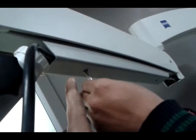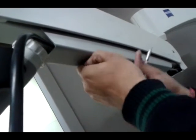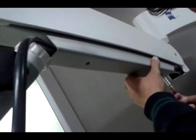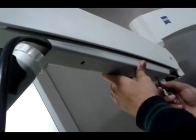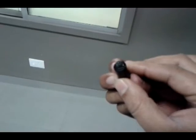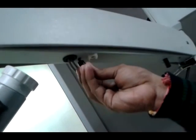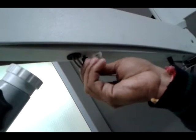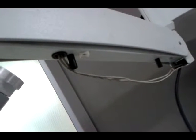Now we have to unsecure these screws to open this cover. This is the stud which we have to put below, in the space given, like this. Now we will take the cover.